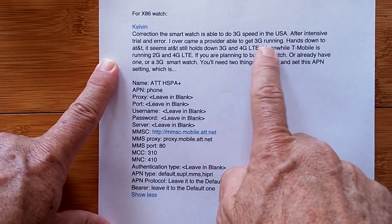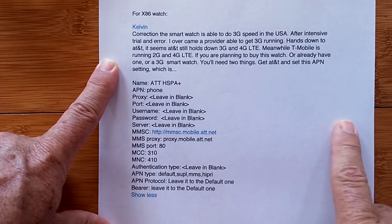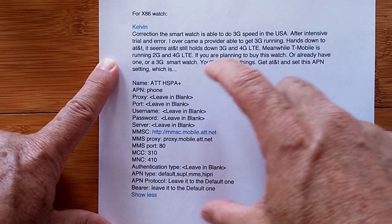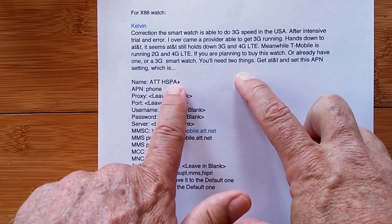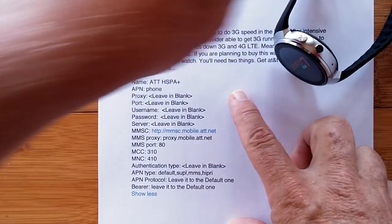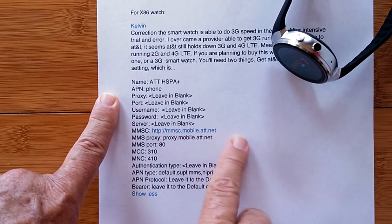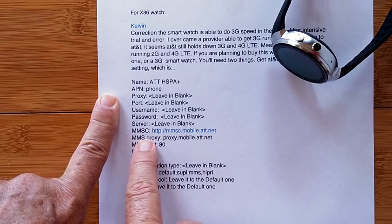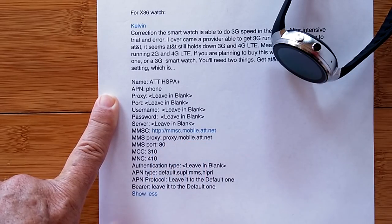If you want to do 3G or 4G on AT&T, there's a specific APN configuration to try. Set the APN name accordingly — the APN field should be set to 'phone' and related values. For the MMSC, you'll want a specific URL. Set the proxy to proxy.mobile.att.net, include the port, and set the APN type to default, supl, and MMS. Leave the rest blank.